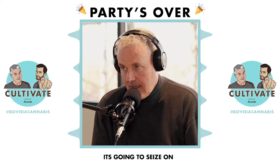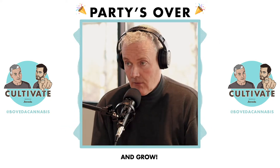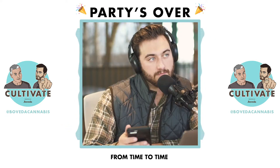If mold is growing, it's going to seize on any water activity that it can in order to survive and grow. That's just the way mold is. Hopefully you don't have mold — most people don't — but it does crop up from time to time.